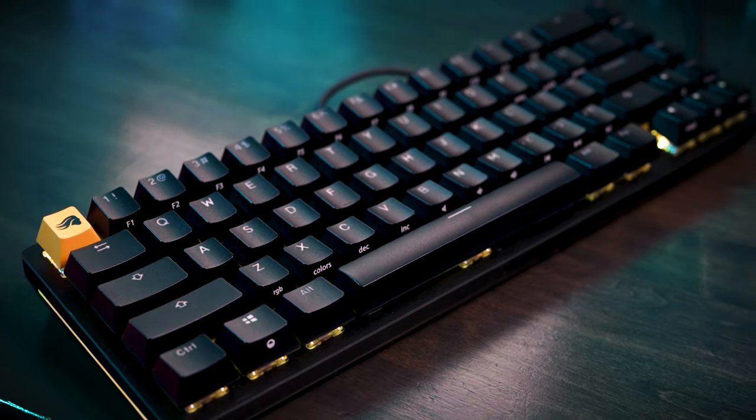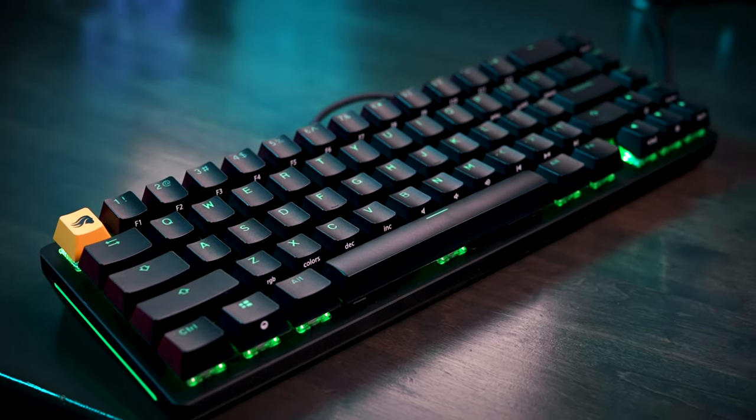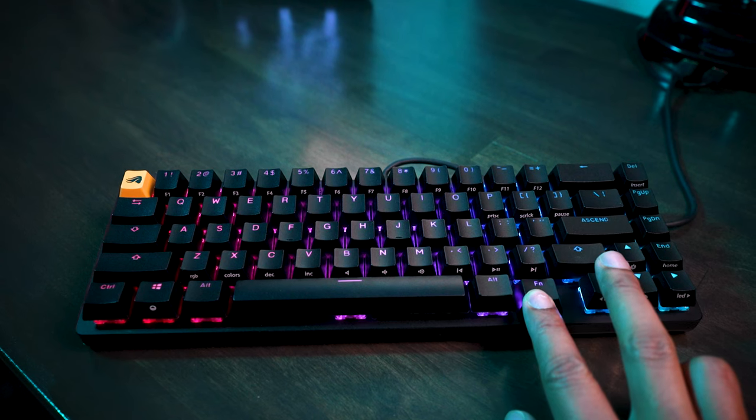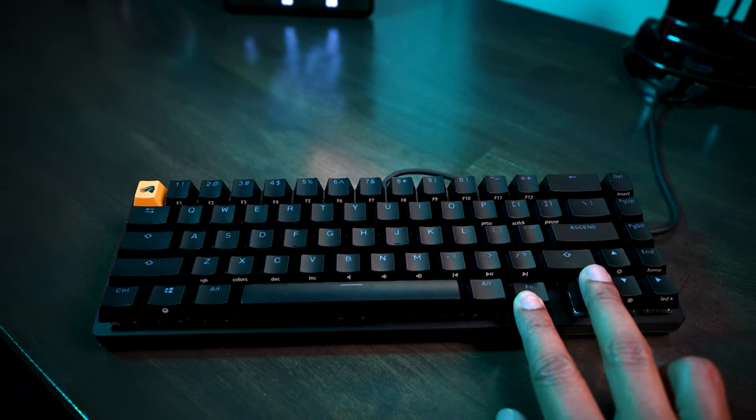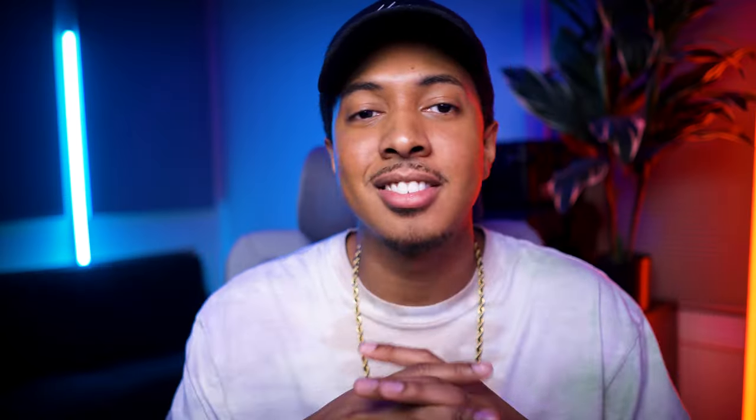RGB is definitely the star of the show on this keyboard. Whether you're using Glorious Core or the keyboard's onboard functions, you can cycle through a few modes that should spark your fancy. But speaking of which, I think it's time to address the elephant in the room.